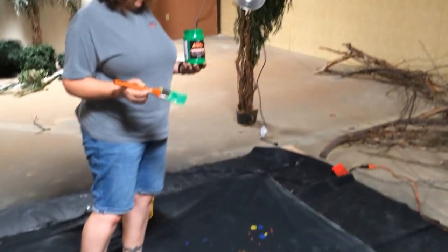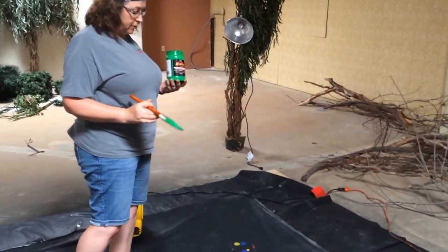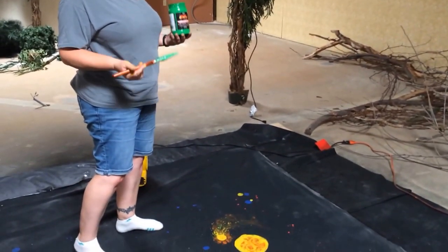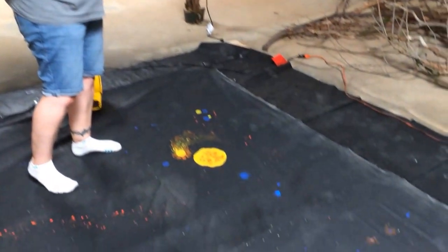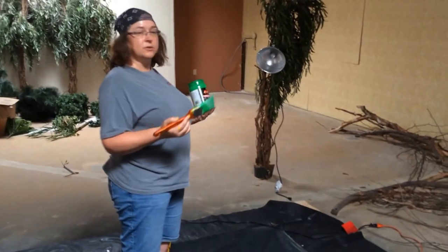When you have the glasses on, the blues actually sink back into the background and appear farther away. The reds and the yellows will actually pop and appear closer to you, so as you're going through the tunnel it's going to look like there's just planets and stars all around you.